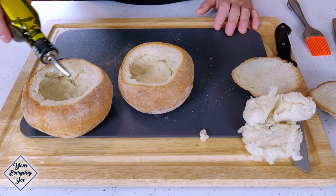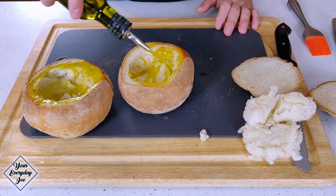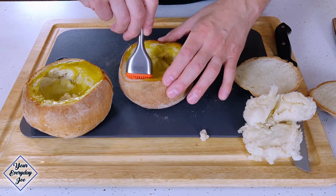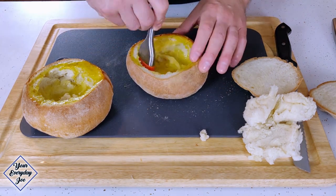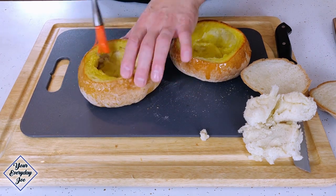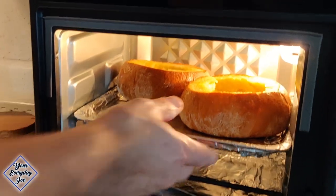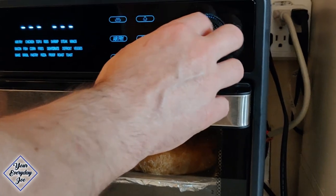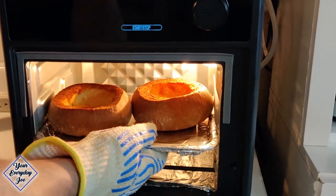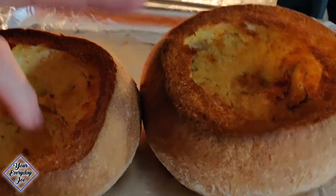I'm gonna get some olive oil and brush it over the base and top — pretty much everywhere. Take the brush and make sure I get it all covered up, brush the outside a little bit so we get a nice thick crust and a nice crunchy edge. I'm gonna get this into my air fryer and toast it for just a couple of minutes. The bread is now done — it's nicely toasted. Nice and crispy, a little crispy on the inside.